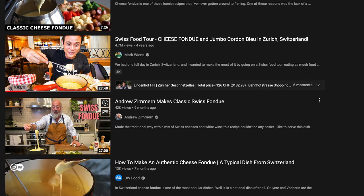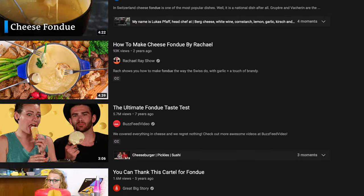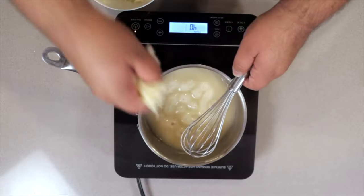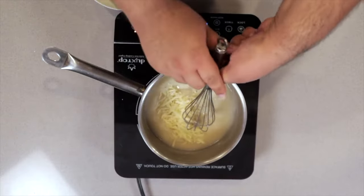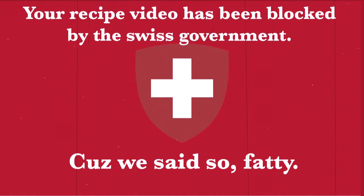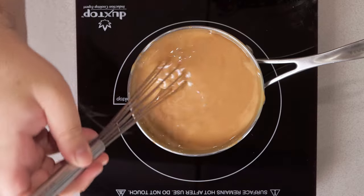YouTube has a noticeable love affair for fondue, and over the years I've contributed to the clickbait crusade. I made the classic Swiss fondue, chocolate fondue, and a third recipe I'm not allowed to bring up for safety reasons. And today we are making caramel fondue.